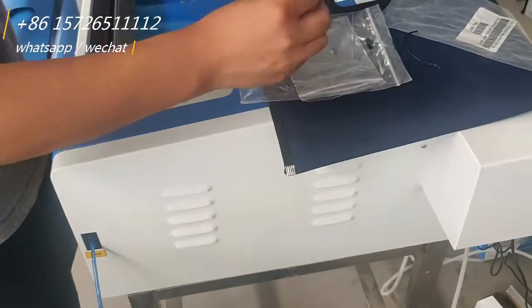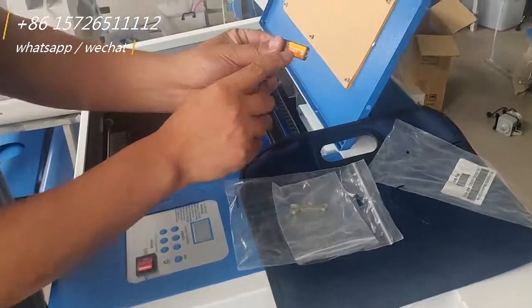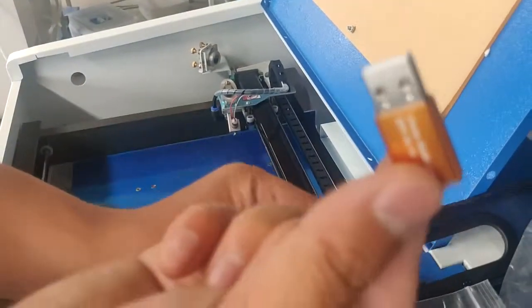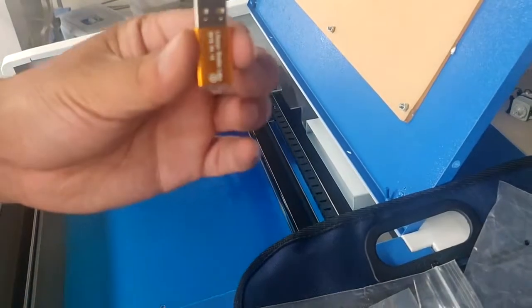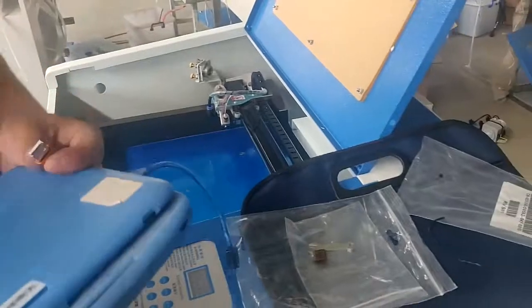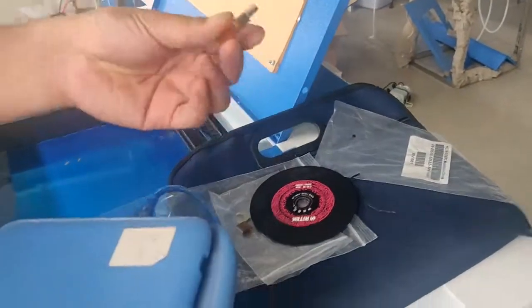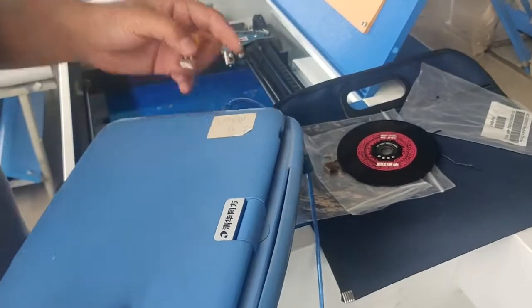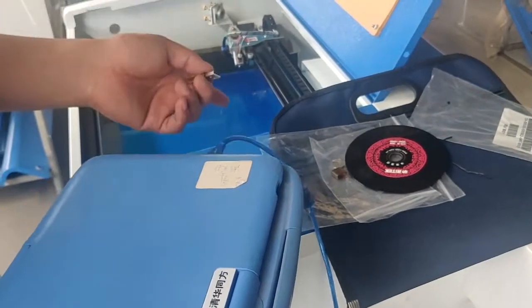Inside the tool spike there is one small USB — this USB is like a soft dog, it is for the software key. When you work with the machine you have to plug the soft dog into the computer to run the software and connect with the machine. Okay.